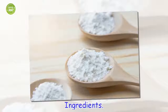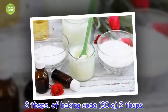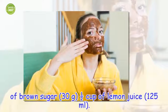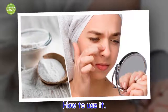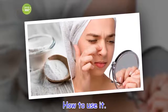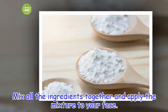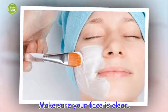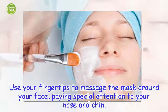Ingredients: 2 tablespoons of baking soda, 3 tablespoons of brown sugar. How to use it: mix all the ingredients together and apply the mixture to your face. Make sure your face is clean. Use your fingertips to massage the mask around your face, paying special attention to your nose and chin.